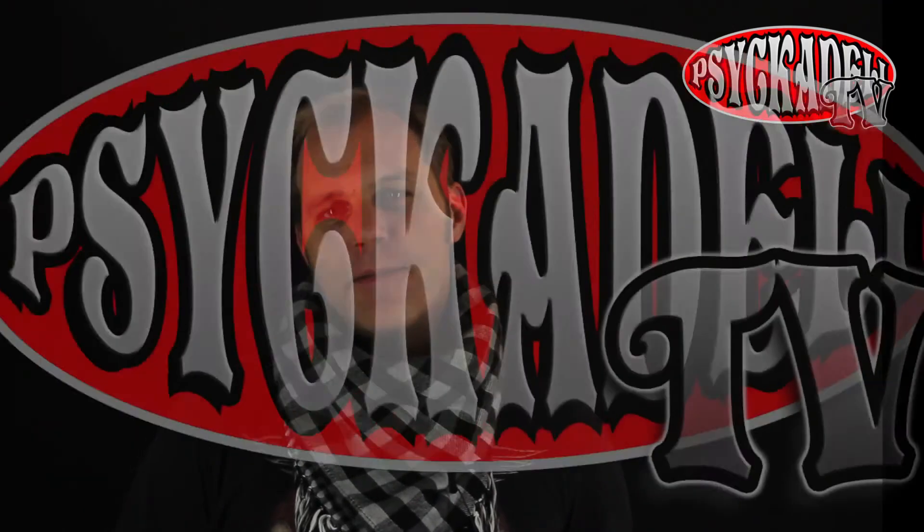Thanks for watching and please visit Psychedelio's webpage at psychedelio.com or visit Psychedelio's Facebook page to get some more info about the band and listen to some great music. If you liked this video, please subscribe to our YouTube channel to get our latest news and videos. Hope to see you again. And remember folks, use it for good, not for evil.